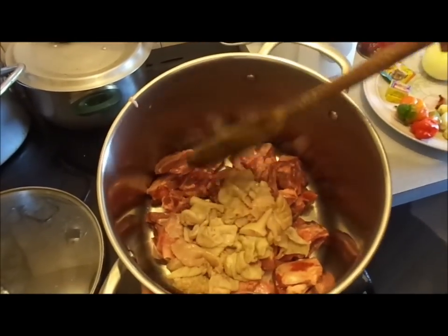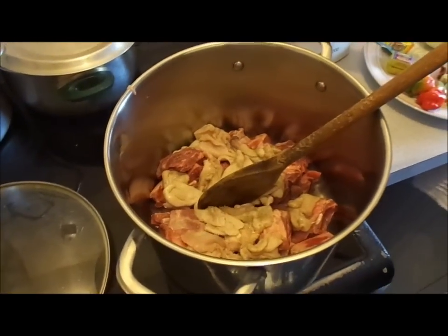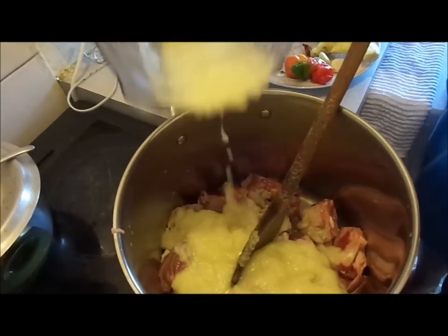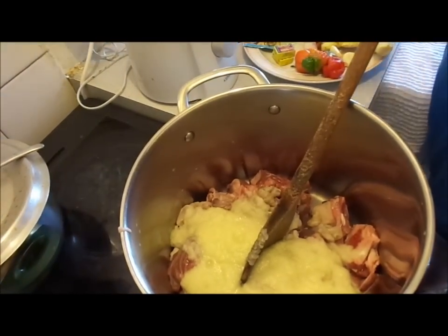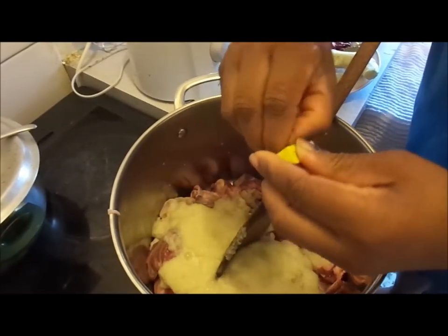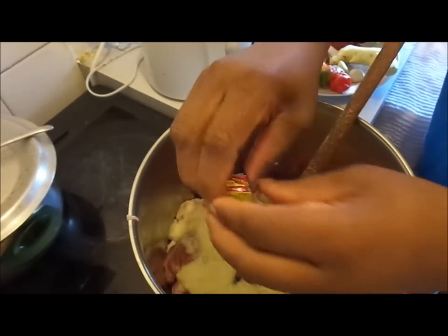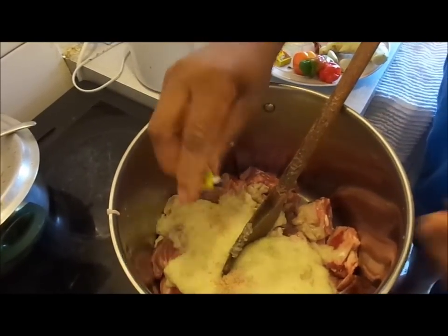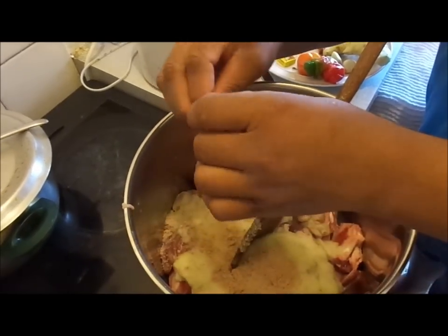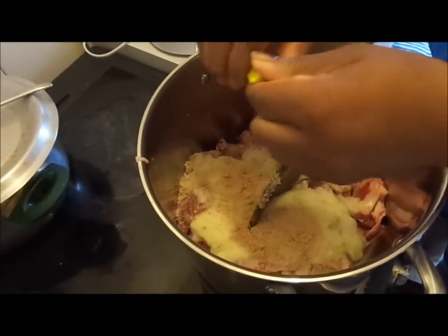This is my goat meat and my goat stripe. Because it's fresh, I'm going to steam this with my blended garlic, ginger, and onion, and I'll season it with my Maggie tablet. You can use any Maggie tablet of your choice — they have shrimp, chicken, whichever flavor you want. I'm using two Maggie cubes; you can use one, you can use three, it's up to you.